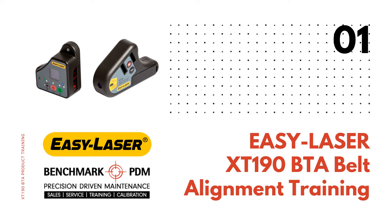Hello and welcome to our EasyLaser XT190 belt alignment training video by Benchmark PDM, Canada's national EasyLaser distributor. My name is John Paul Lambert and I will guide you through this video.